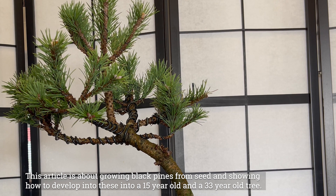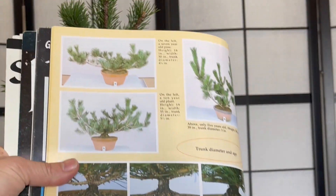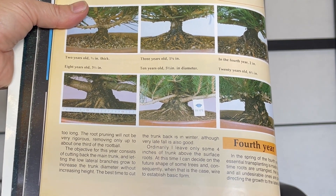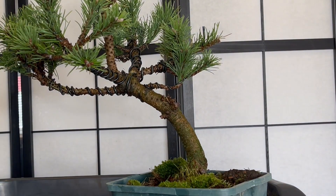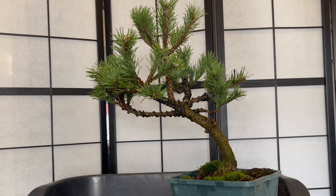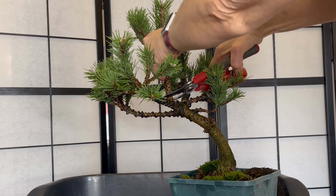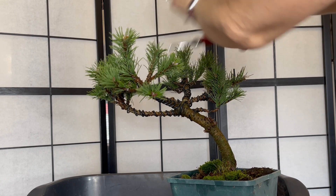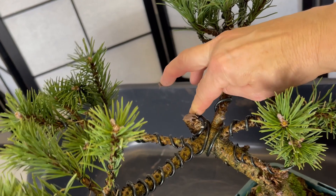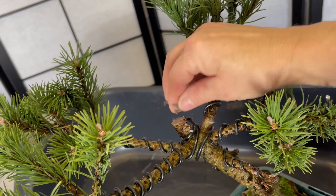I was thinking about when to cut it back, and my magazine — Bonsai Today — says the best time to cut the trunk back is in winter, although late fall is also good. So I'm going to cut the top using some secateurs, take it down to about there, and then I'm going to put cut paste on to protect the wound. I'm not going to cut anything else off this tree this year.